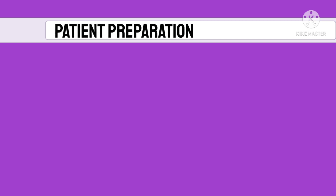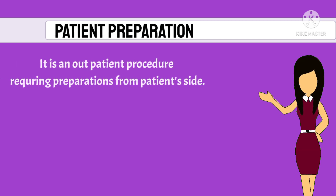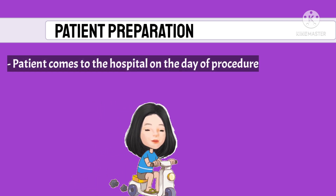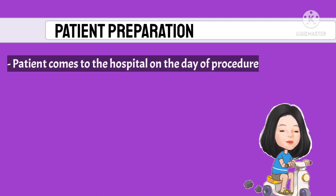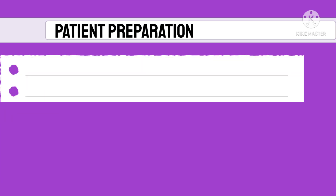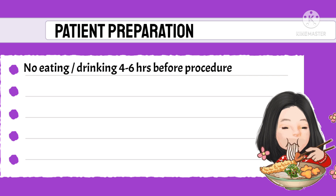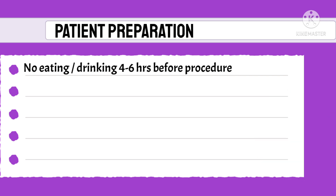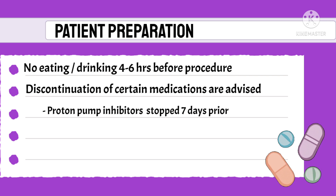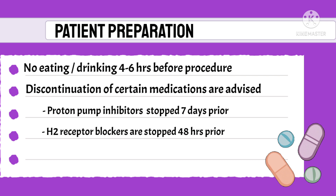For patient preparation, since this is an outpatient procedure, the patient comes to the hospital, gets the probe or capsule inserted, and then goes home. The patient is instructed not to eat or drink four to six hours before insertion. Certain medications must be discontinued: proton pump inhibitors are stopped seven days prior, while H2 blockers are stopped 48 hours prior to the procedure.